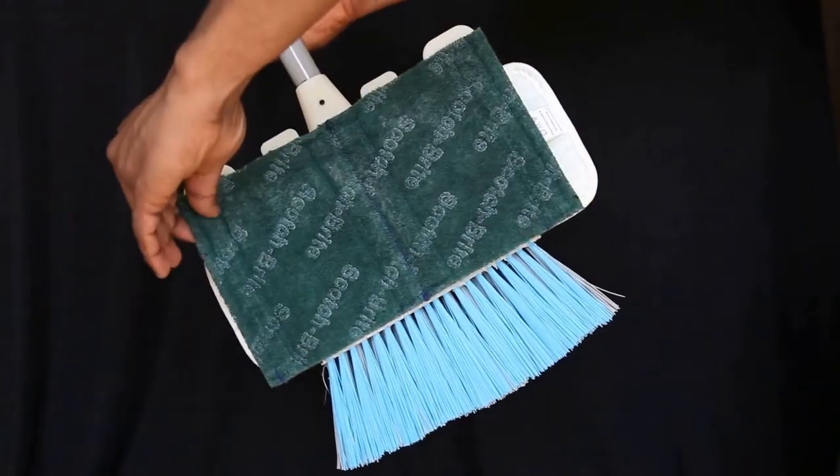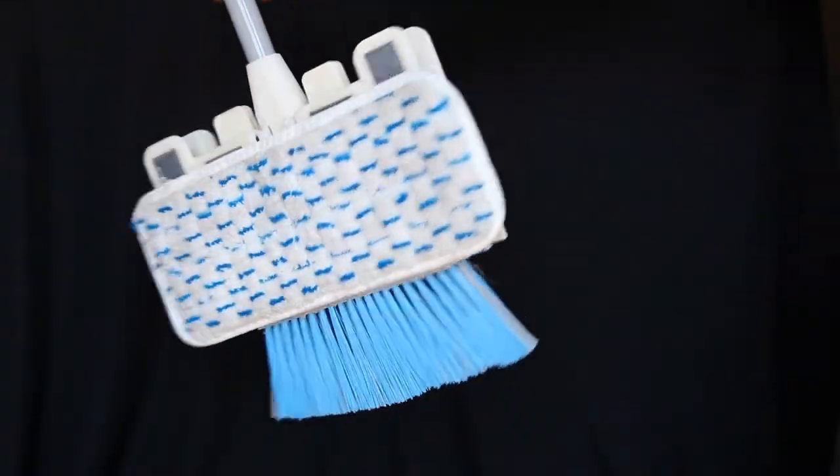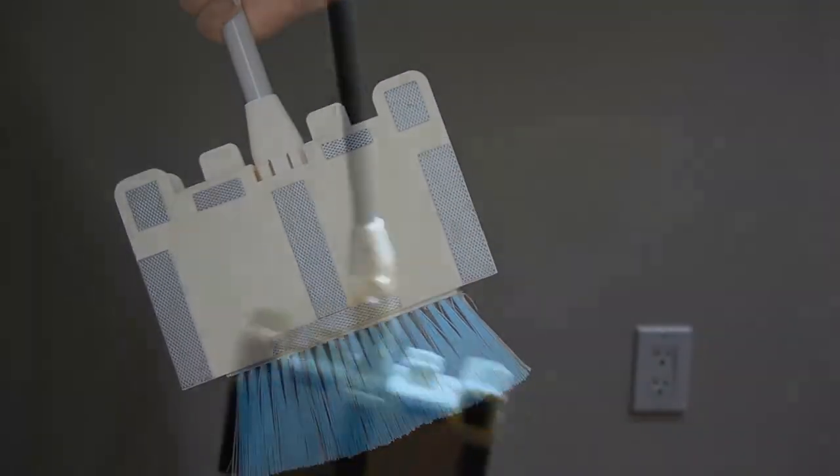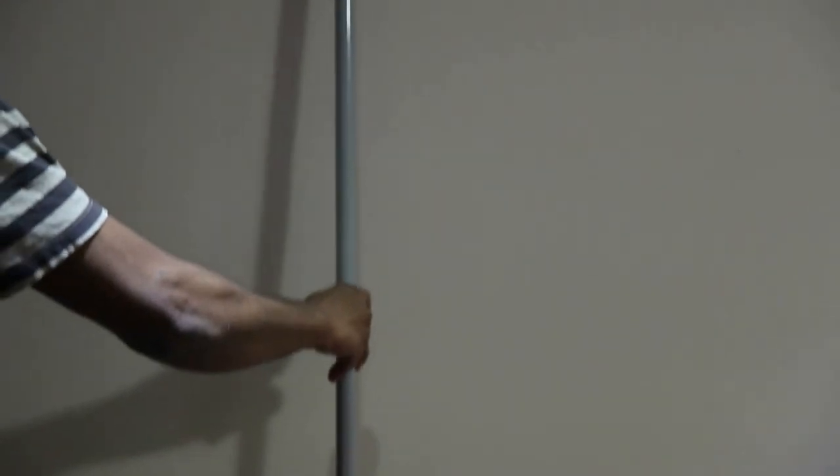When cleaning is complete, remove the cleaning pads by simply pulling from the edge of the pads. The cleaning pads can be washed for future use. Simply hang Broom X back at the storage location.